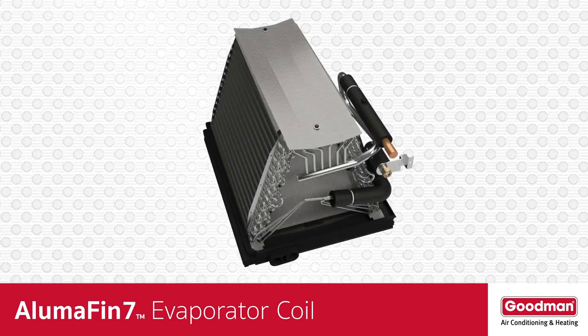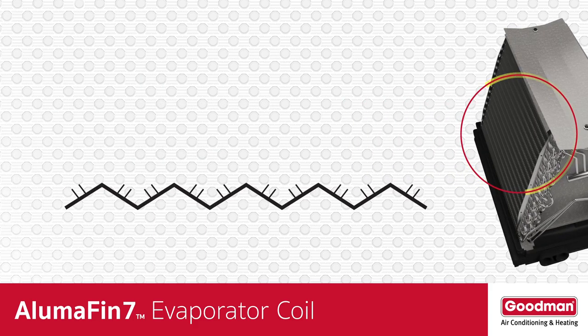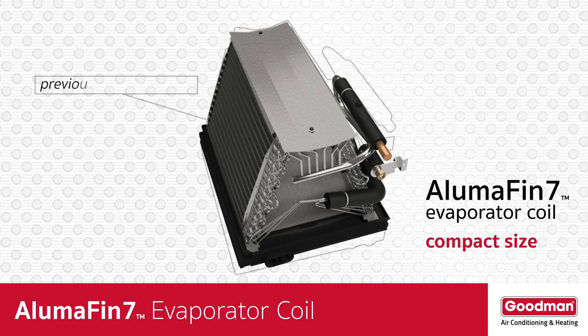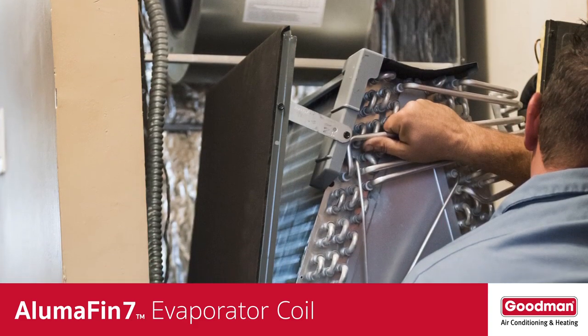Speaking of surface area, the fins on an Alumifin 7 evaporator coil are not flat — they're multi-louvred. These louvers help to create more opportunities for the warm, humid air to lose water vapor. Another benefit of the small size tubing and multi-louvred fins relates to the physical size of the Alumifin 7 evaporator coil. The smaller tubing and multi-louvred fins allow the evaporator coil to be smaller in total size without a loss of performance. That can be really important if your local HVAC dealer needs to install the coil in a tight space.